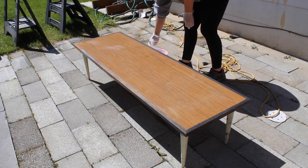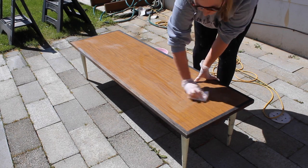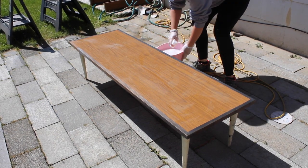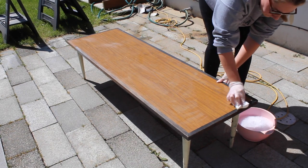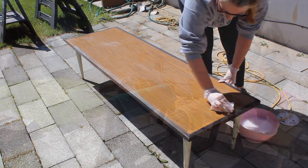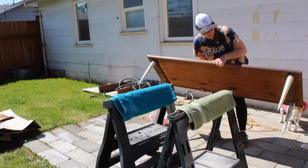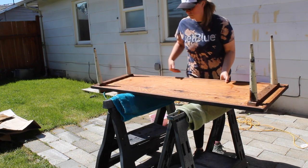I started by giving the entire table a really good clean with some dish soap, and I'm cleaning it using a magic eraser. Once I was done cleaning the top side, I flipped it over onto its top up on some sawhorses.